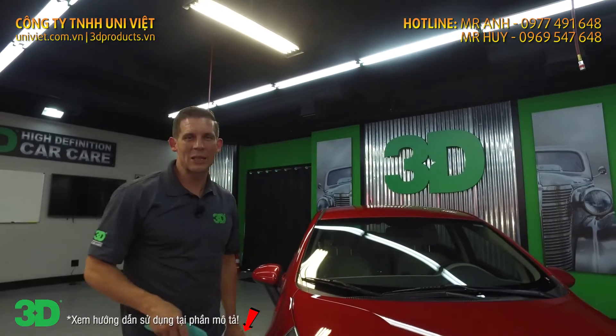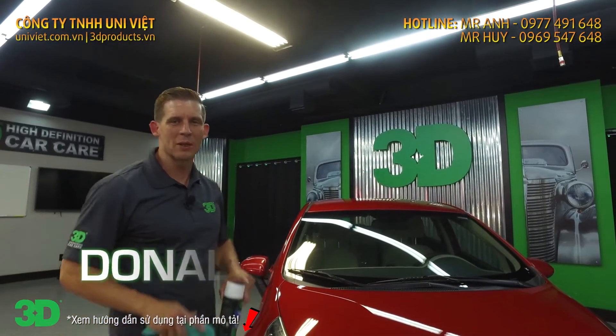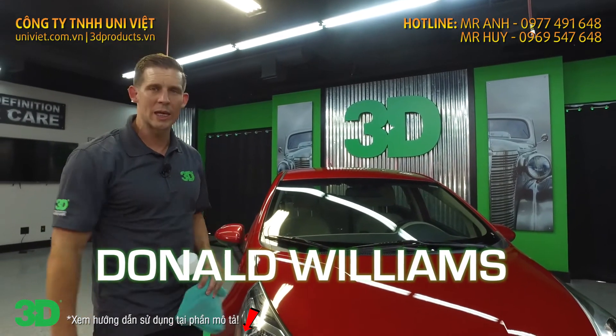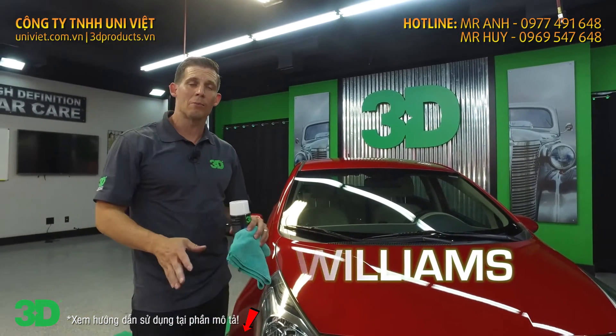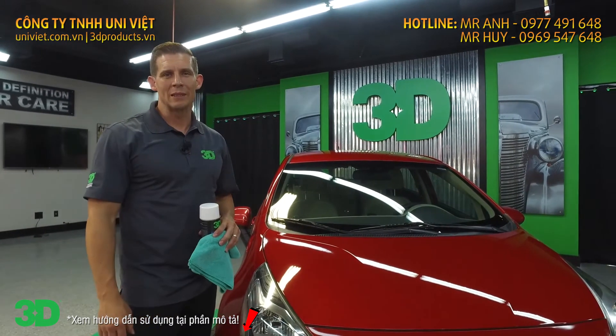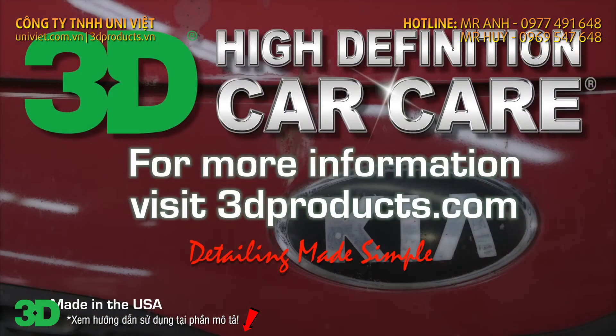Voila! Thanks for checking us out on 3dproducts.com, Facebook, Instagram, all those posts. Make sure you comment below, let us know what you think, and if there are any questions on problems you might have, feel free to ask. Until next time, I'm Donald Williams — we'll see you then.